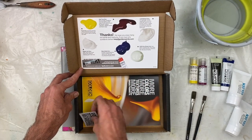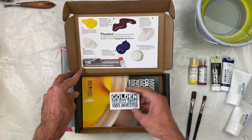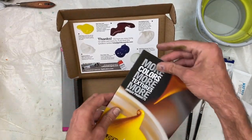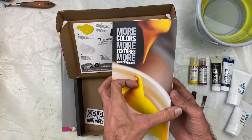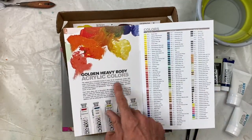There's also a 100% employee-owned Golden company sticker — it's one of the only companies that is 100% owned by the employees. And then we have a fabulous color guide that lets you know all the colors available in each of the different viscosities.